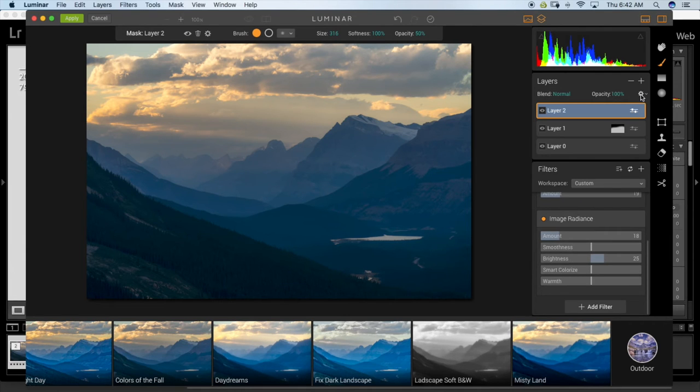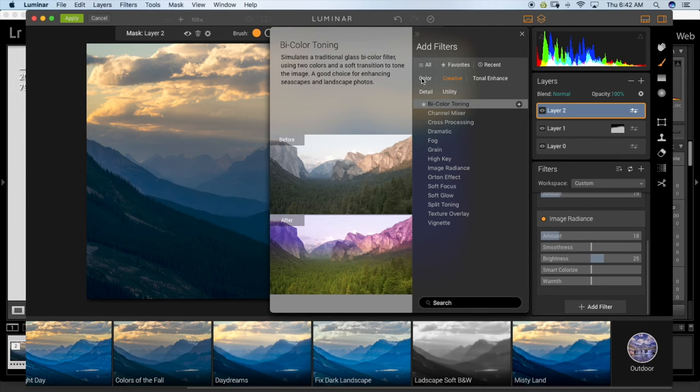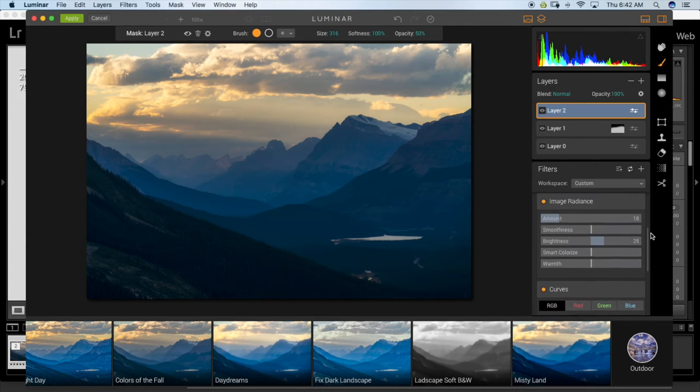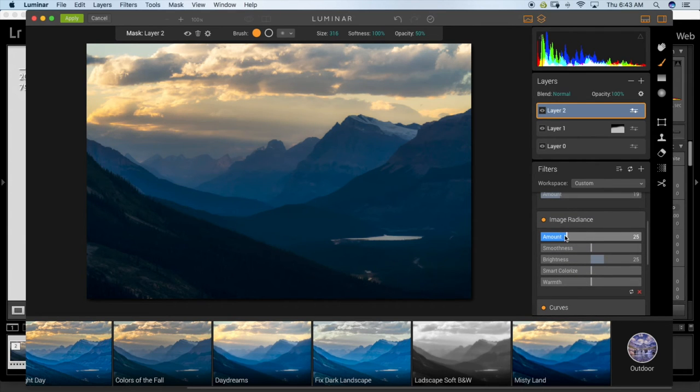One more filter — a curves adjustment to add a bit more contrast to the image. You can do this in Lightroom too but I forgot, so I'll do it here. I'm also going to come back and add a bit more image radiance. Just pushing and pulling on these sliders to get a feel for them. I'll do a bit of Smart Colorize as well.